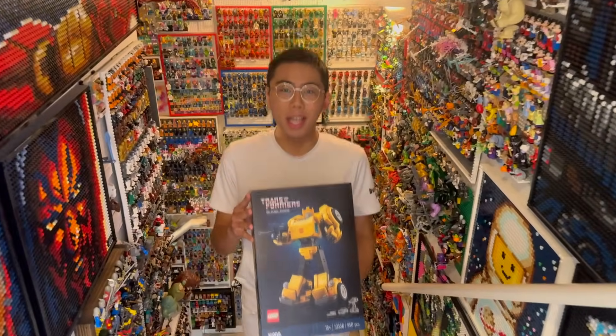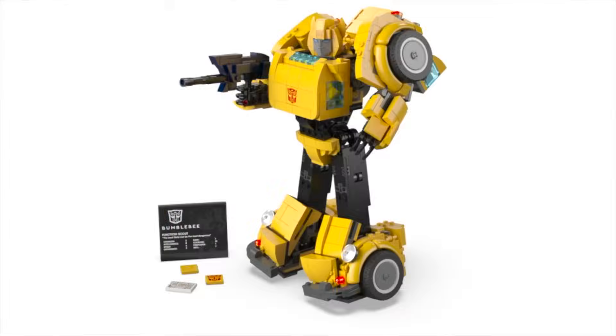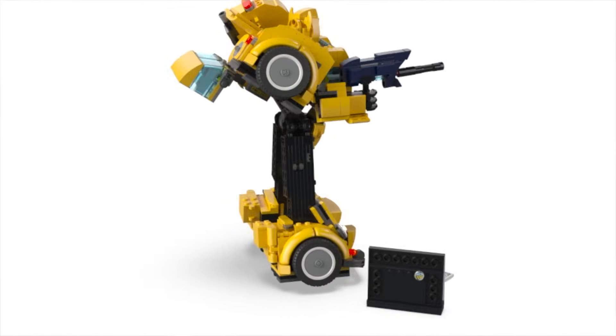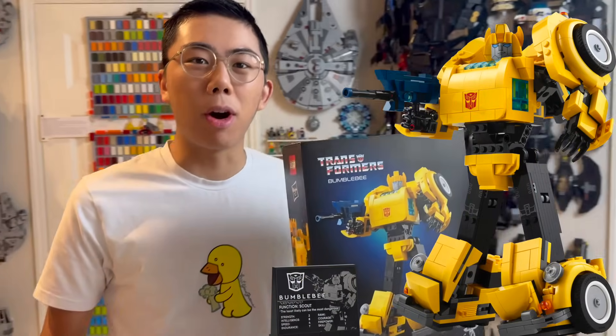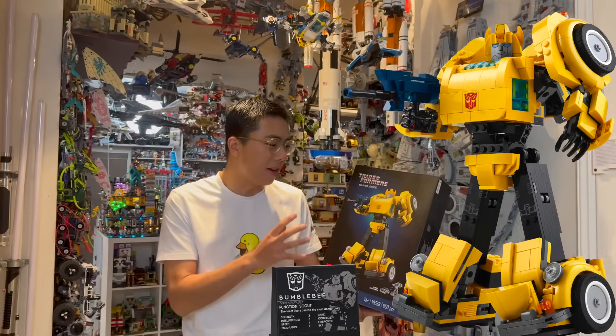Hey there, thanks for tuning into Duck Bricks. I'm Chris and the latest LEGO Transformers set has just been unveiled. This is Transformers Bumblebee and I actually was lucky enough to get an early look hands-on with the set and interview the designer Samuel Johnson over at LEGO HQ in Billund, Denmark last September. So I've been keeping this secret for a pretty long time.